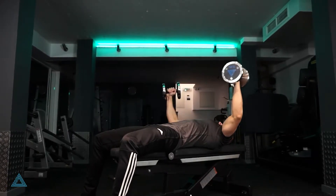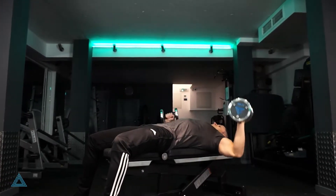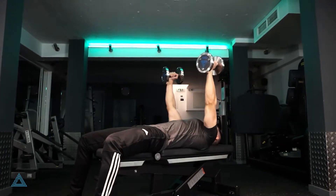Dumbbell flies is a very effective isolation chest exercise that one should include in one's program when training chest and shoulders.